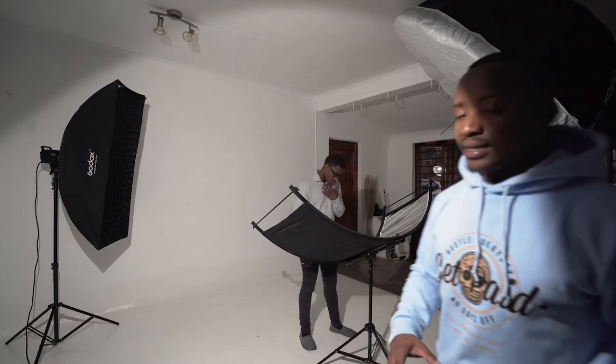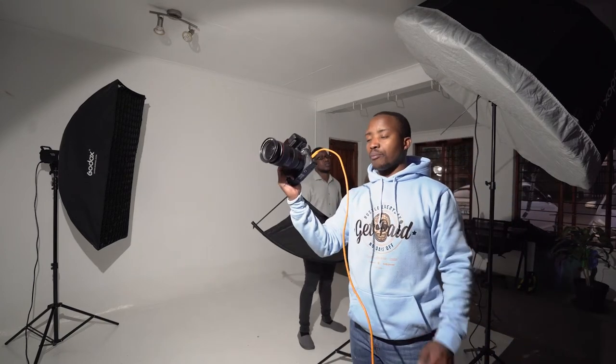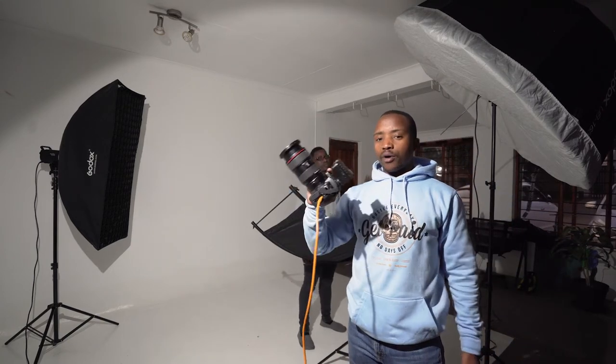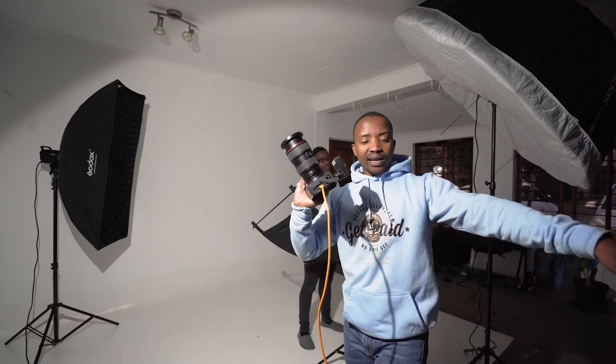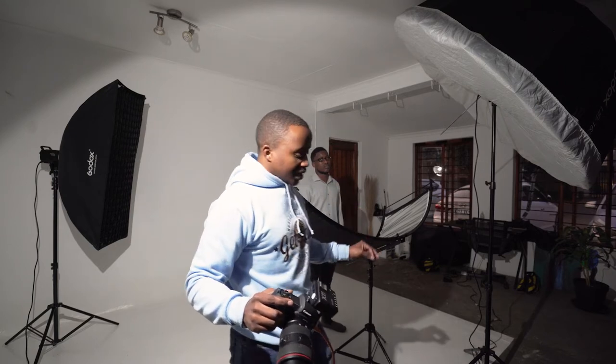All the lights are working, and what I've also done is decided to tether up while I'm shooting. It's really important that you tether up — it saves you so much time when you want to edit later on, and it also works really well as backup. Alright, let's get shooting.